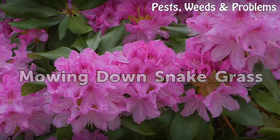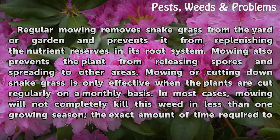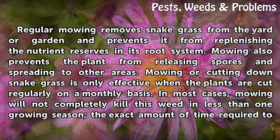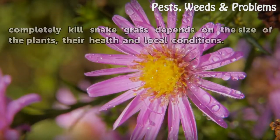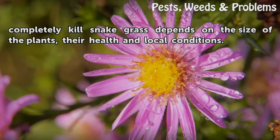Mowing Down Snakegrass. Regular mowing removes snakegrass from the yard or garden and prevents it from replenishing the nutrient reserves in its root system. Mowing also prevents the plant from releasing spores and spreading to other areas. Mowing or cutting down snakegrass is only effective when the plants are cut regularly on a monthly basis. In most cases, mowing will not completely kill this weed in less than one growing season. The exact amount of time required to completely kill snakegrass depends on the size of the plants, their health, and local conditions.